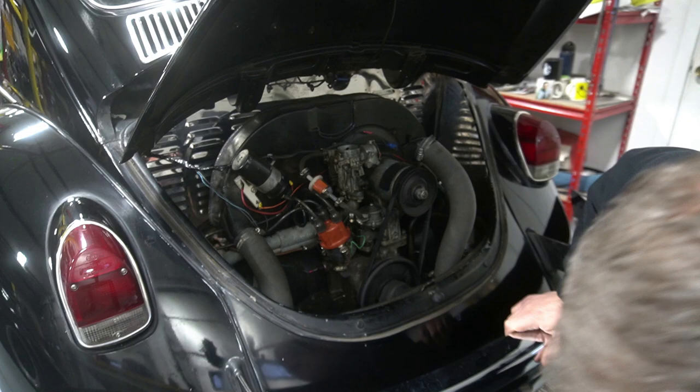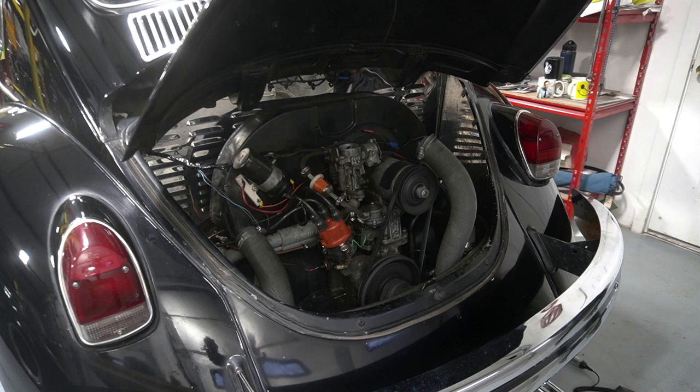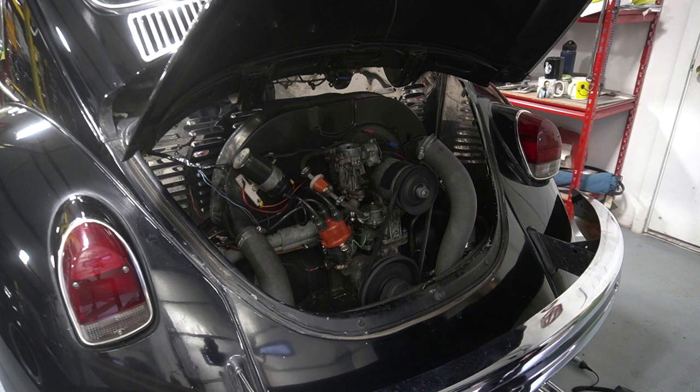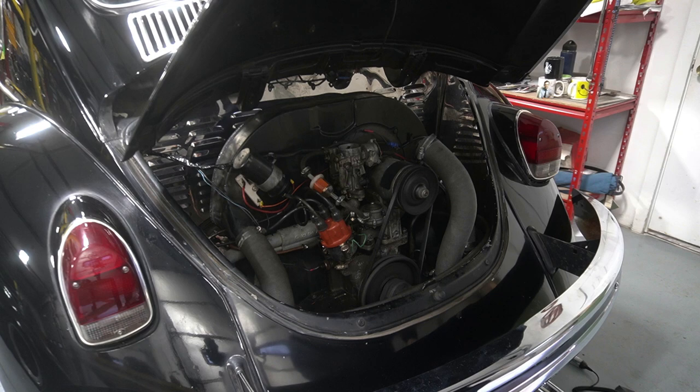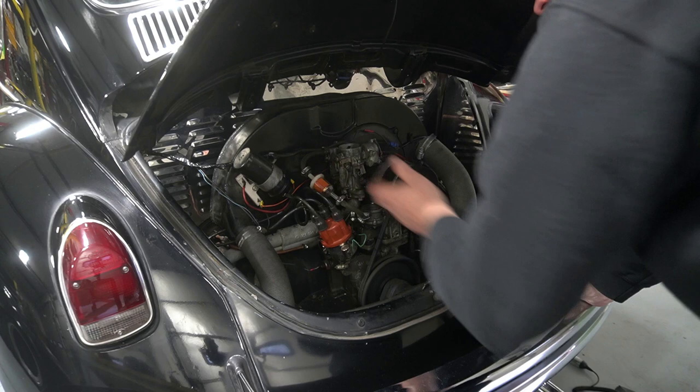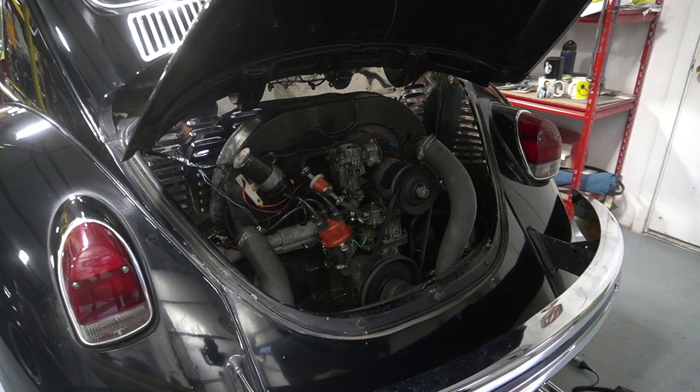We're going to pull these plugs out and put the correct plugs in, and I'm going to show you how it runs right now - and it doesn't run well. It sounds like it's running okay but it really is not. You hear that? It does not want to run at full throttle - it's skipping all over the place, farting and coughing. I'm going to prove it to you - we're changing spark plugs out to see how she runs after that.